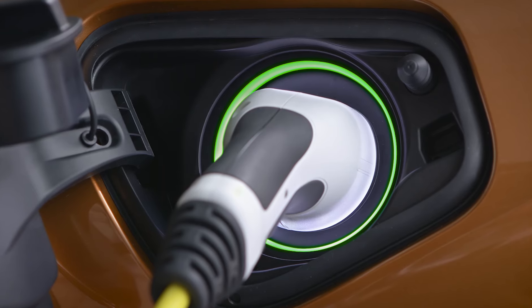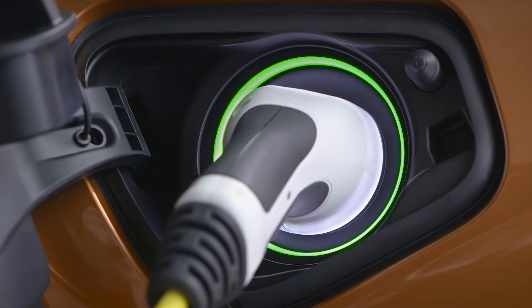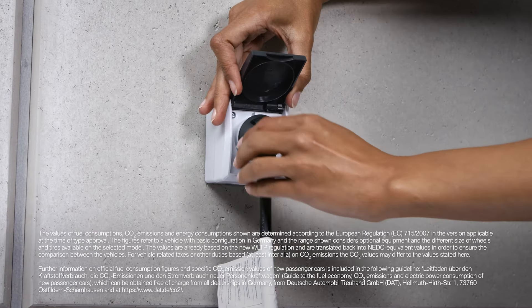After you are done charging your BMW, you can only unplug the charging cable when your BMW is unlocked. Unplug the vehicle first before you unplug the cable from the socket.